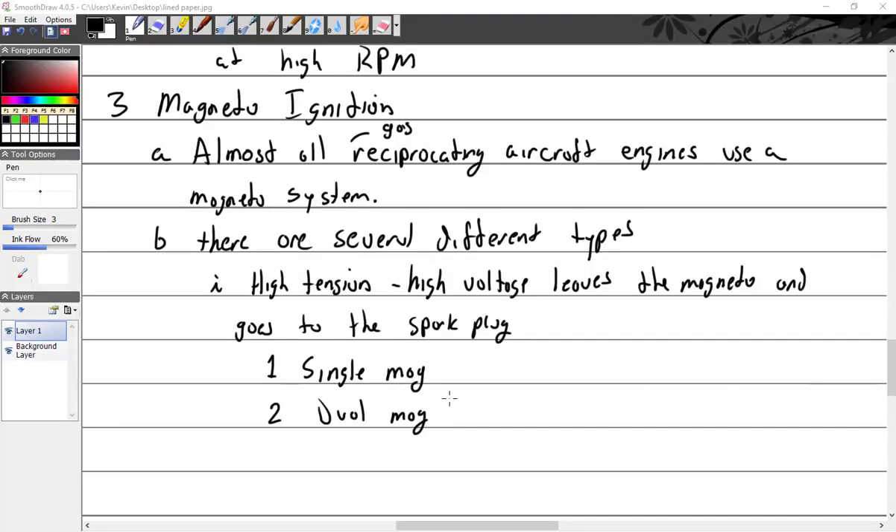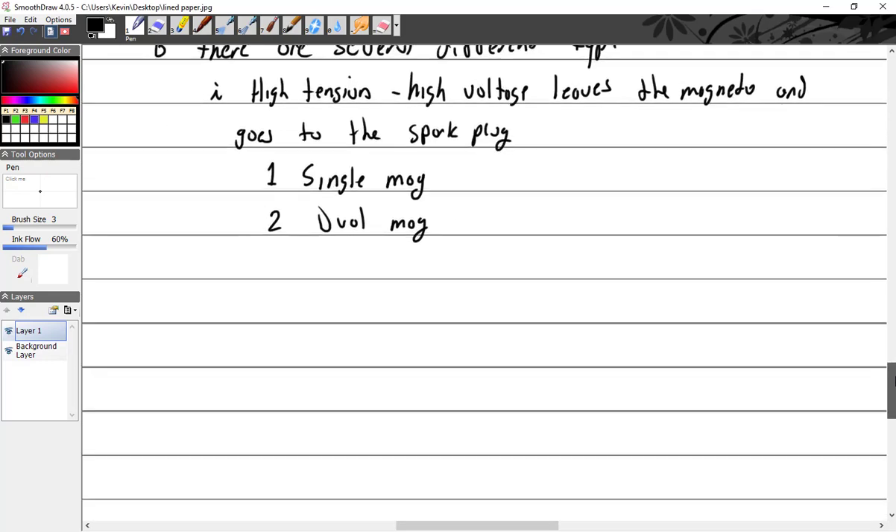We talked about the single mag and the dual mag. Most aircraft have two singles. The only one that has the dual is the Lycoming, and only a couple of them — like the IO-360-A1B6D. It's that 'D' right there that tells you it's a dual mag.